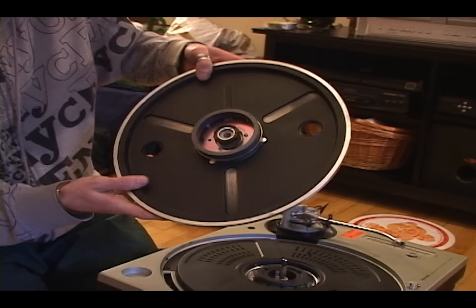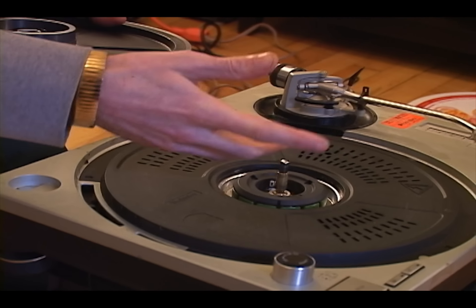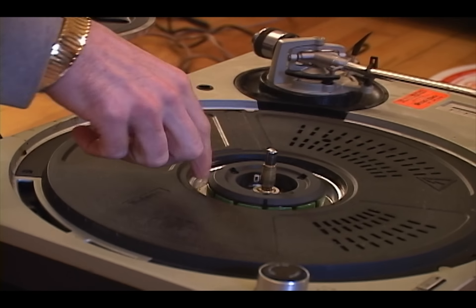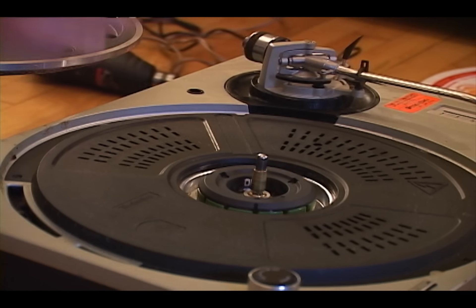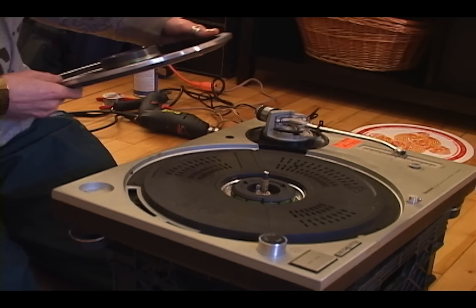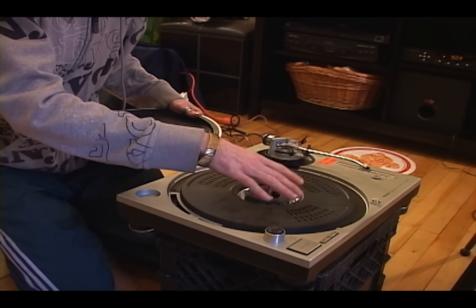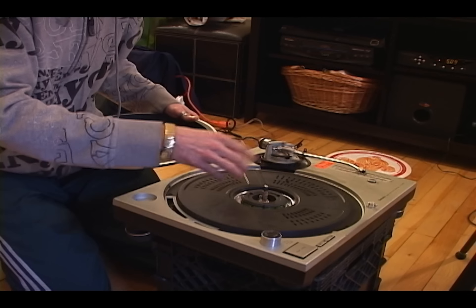This is the motor on the Technics SL-1200. This is your magnet and this is called the stator — basically the motor with all your fuel coils on it. It's a basic DC motor, a 24-volt motor. We're not actually going to remove this today, but underneath here is your motor circuit board which has pitch calibration circuitry.